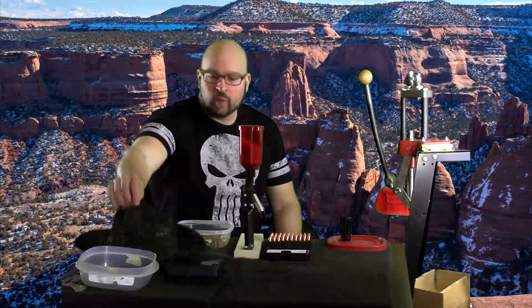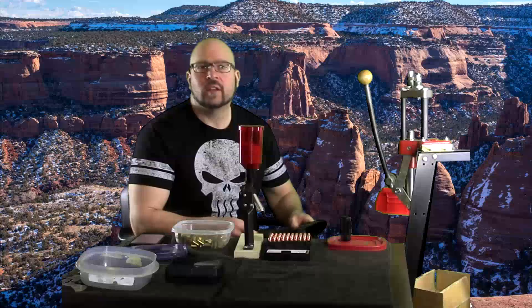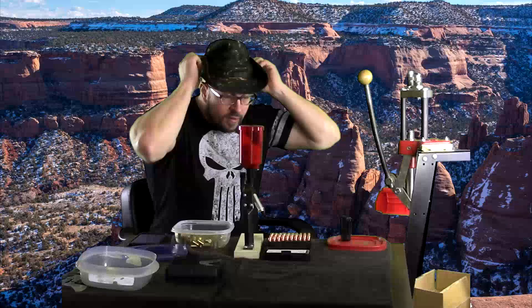Hey everybody, it's Jason Blaha here and it's time for part four. I decided to do four parts because I had enough questions — those first three parts I only covered nine questions. They ended up being so long of answers I decided to do a part four. So let me get my hat on and let's knock this out.